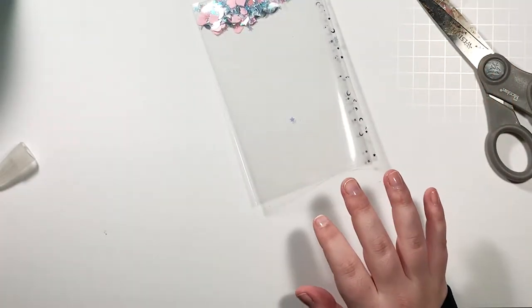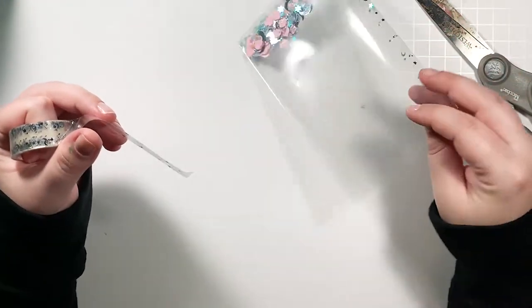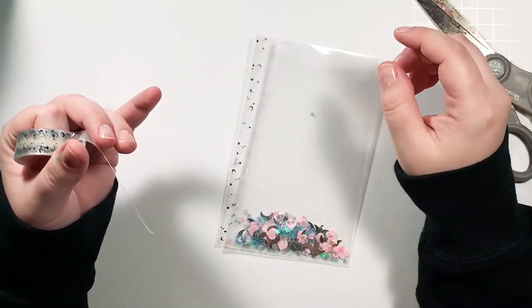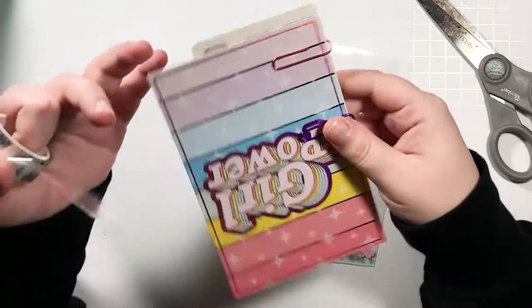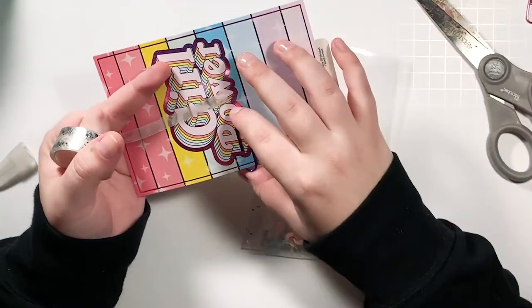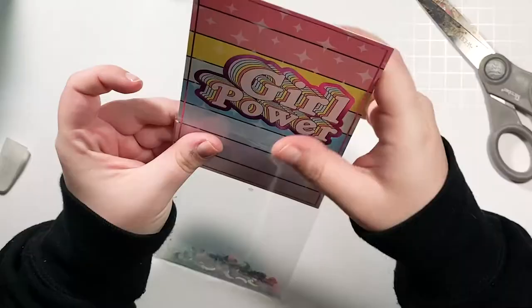Now you have this and all you have to do is tape up the top, exactly like we did on the side. I'm making sure it's flat. Another idea I had is to slide a card in here and have it be like a shaker over top of the card — I think that would be really cool. Actually, let me see something real quick. When I ordered my B6 traveler's notebook cover from the Honeybee Shop, she threw in this bonus card. I am not a Babe Box subscriber yet but I'm really considering it — it's so pretty. Let me see if it'll fit.